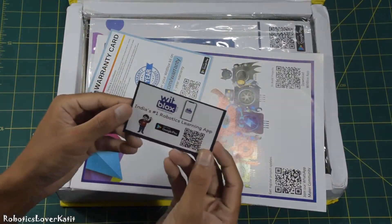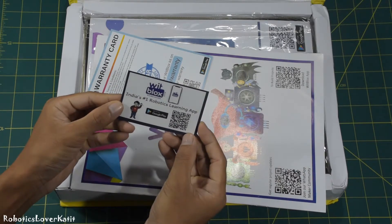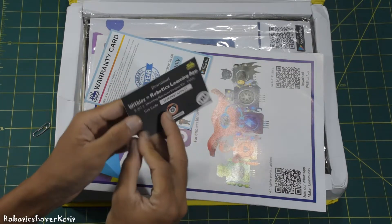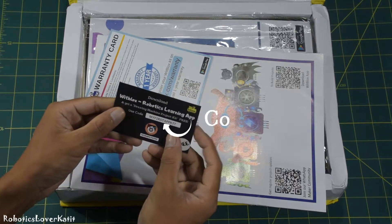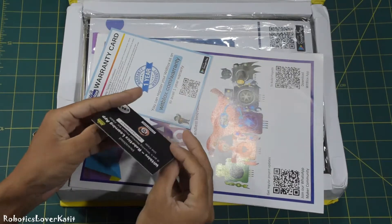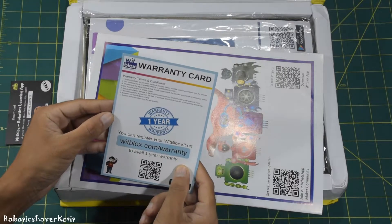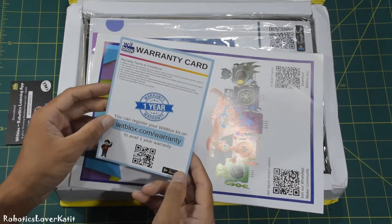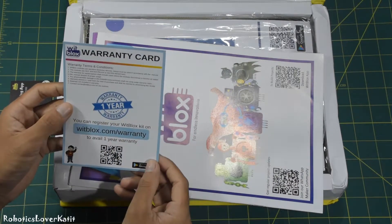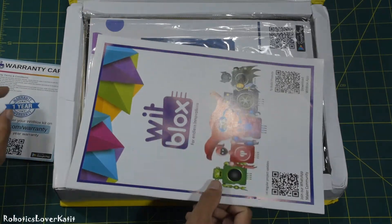This is Scott from WithBlox. Here is one amazing feature of WithBlox — you simply download the WithBlox app, which is available on the Google Play Store, and buy the drawing robot using the My First App kit coupon code for free of course. I have uploaded a video on how to buy — check out the i-button or description. This is the warranty card. You can register your WithBlox kit on withblox.com/warranty to get one year warranty. I've already uploaded a video on how to register — check out the i-button or description.